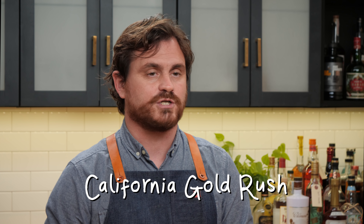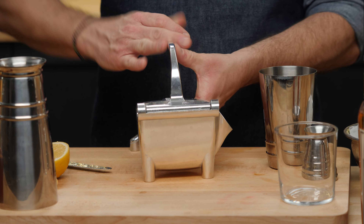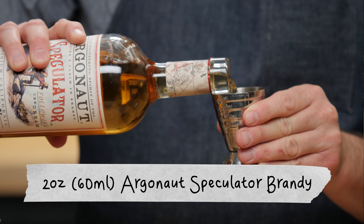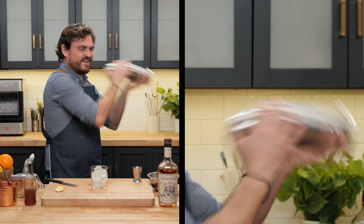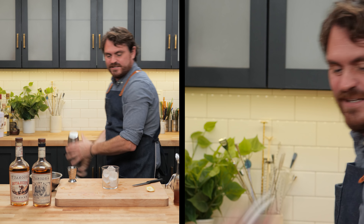The last cocktail we're doing today is called a California Gold Rush — a California twist on the very popular modern classic created by TJ Siegel at Milk and Honey in 2001, the Gold Rush. It is California Brandy, hence the California Gold Rush. First, we're going to juice a lemon fresh — three quarters of an ounce of fresh lemon juice, three quarters of an ounce of honey syrup. We're going to be using Speculator again, doing two full ounces. Put some ice into the glass and ice into the tin, then marry the cocktail in and shake.